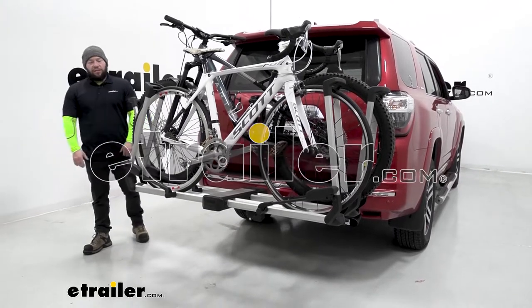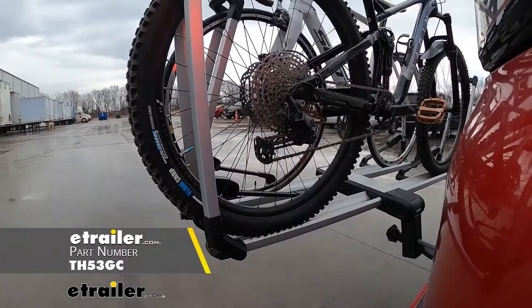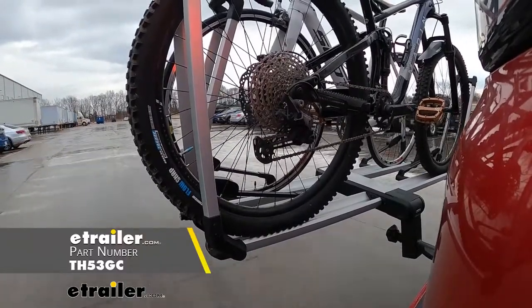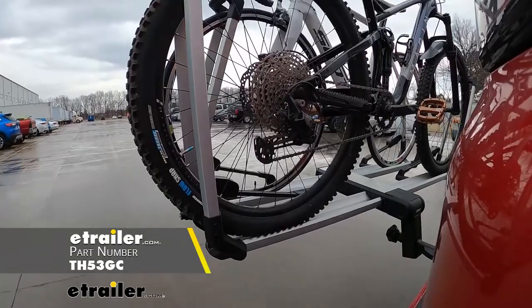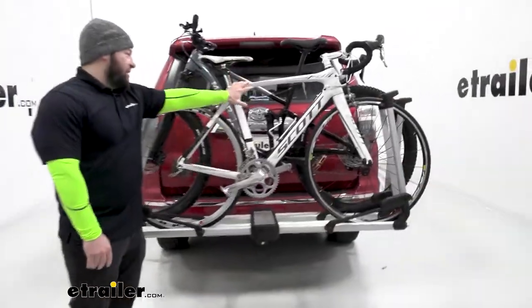What's up everybody, it's AJ with eTrailer.com. Today we're going to be checking out the Thule Helium XT. This is a platform style bike rack. We've got two bikes loaded up right now, and the cool thing about this is it's going to hold them by the tires, so there's not going to be any frame contact whatsoever.